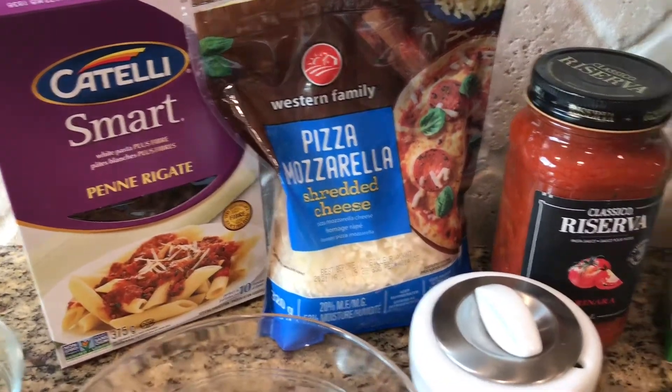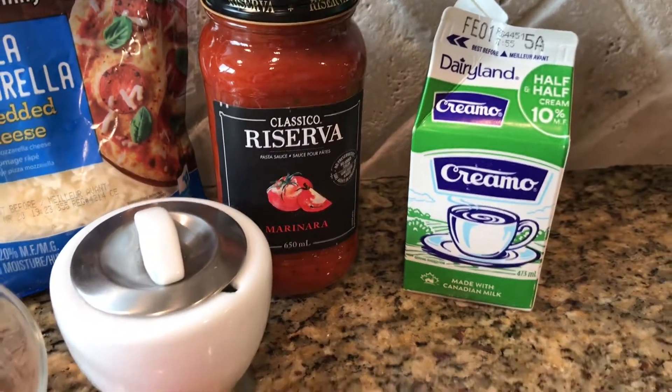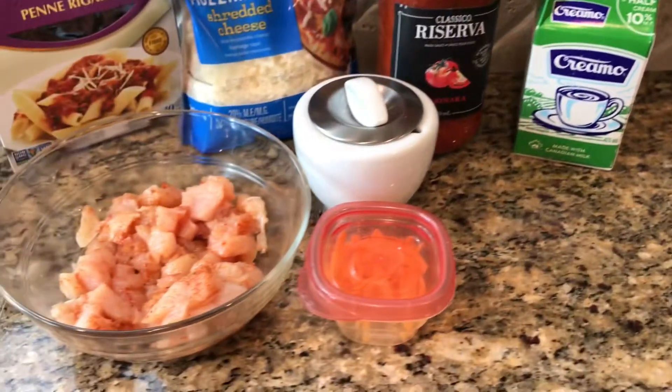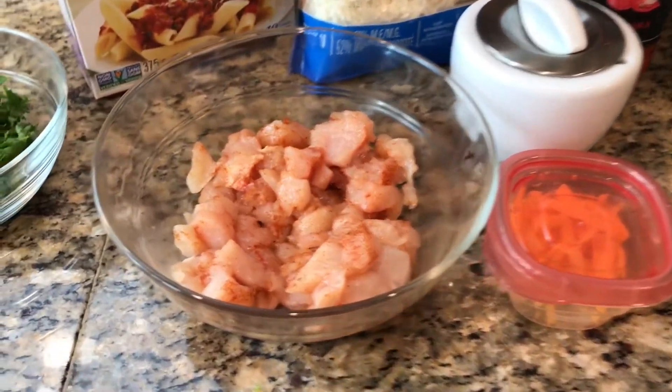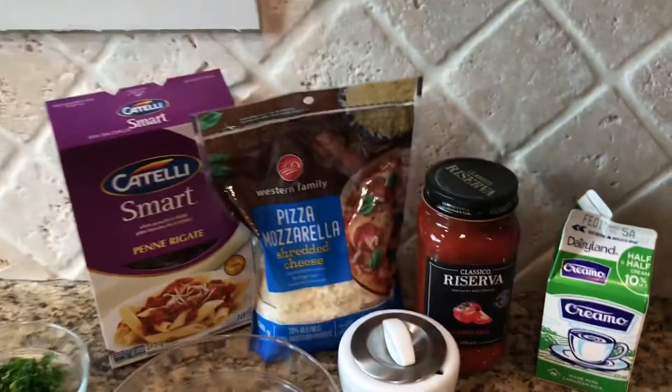Today I'm going to use half a box of penne, some pizza mozzarella, half a jar of this Classico marinara sauce, a pinch of sugar, some cremo, and this leftover little bit of shredded cheddar cheese. I just want to get rid of it, so I'm going to throw that into the mix as well.